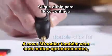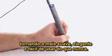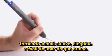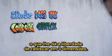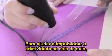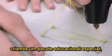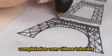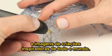The new 3Doodler is also packed with loads of enhancements, making it smoother, sleeker, and easier to use than ever before — giving you the freedom to 3Doodle on the go. To help kickstart creativity in the classroom, we've created a special educational bundle, filled with how-to videos and images of inspiring creations from around the world.